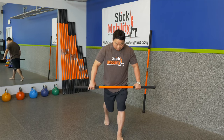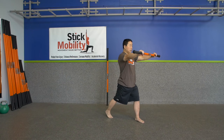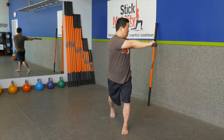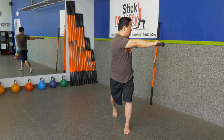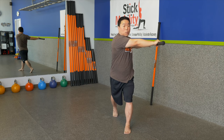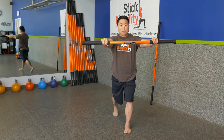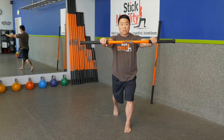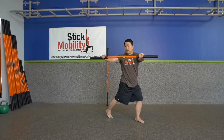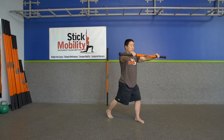Now let's take a split stance. Bring the stick up and pull apart on the stick, rotating away from your center line to start getting the spiral chain activated. Gently lengthen the floor — imagine your hips are like scissors, trying to open them up. As you come back in, press in on the stick and bring the feet back together, closing those scissors. Pull away from your center line in the opposite direction, lengthen, open up the hips, and compress back in.